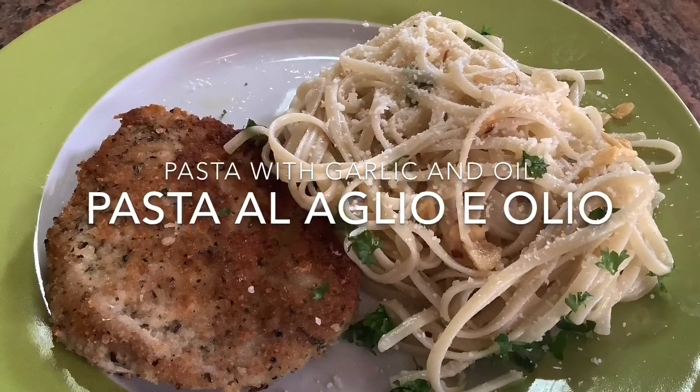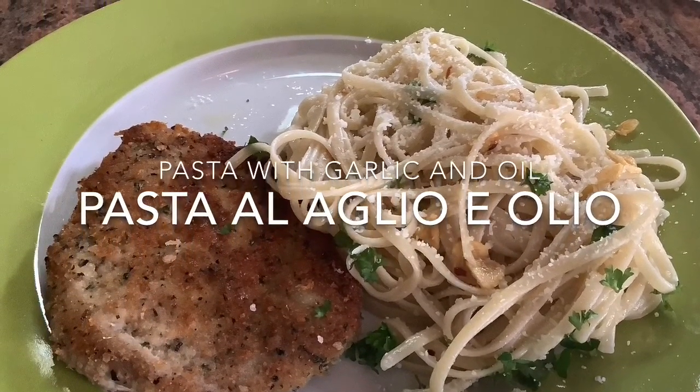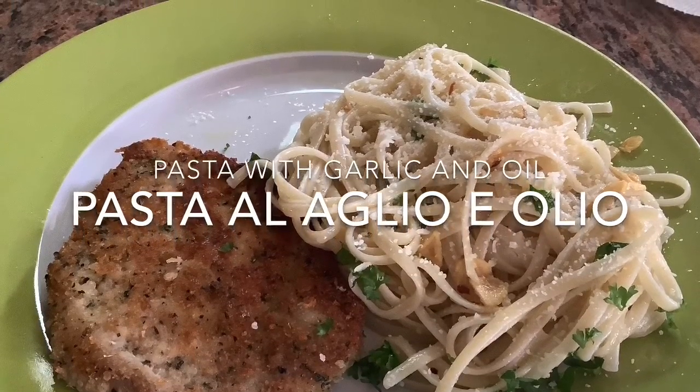Garlic and olive oil are the stars of this show. Pasta al aglio e olio, which translates to pasta with garlic and olive oil. It's the quickest and simplest pasta recipe you'll ever make. Please join me.